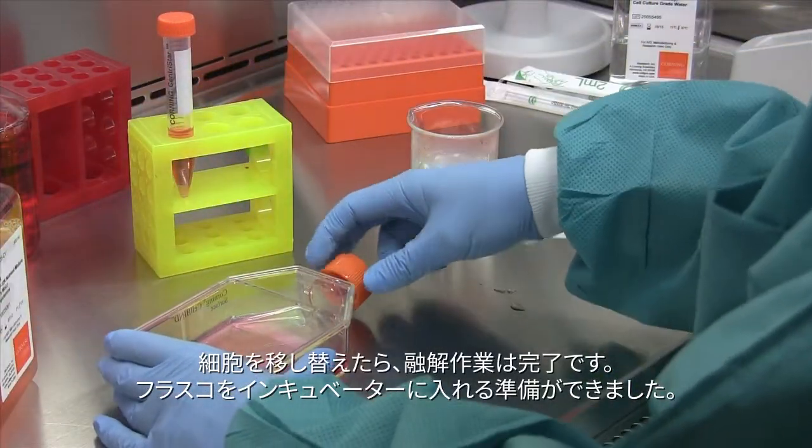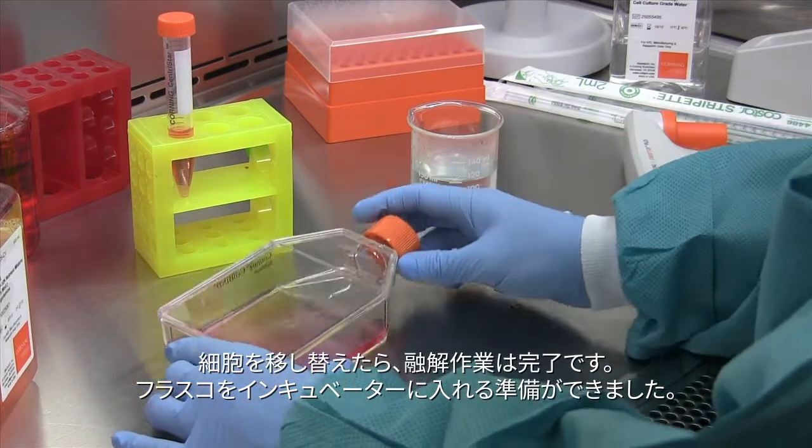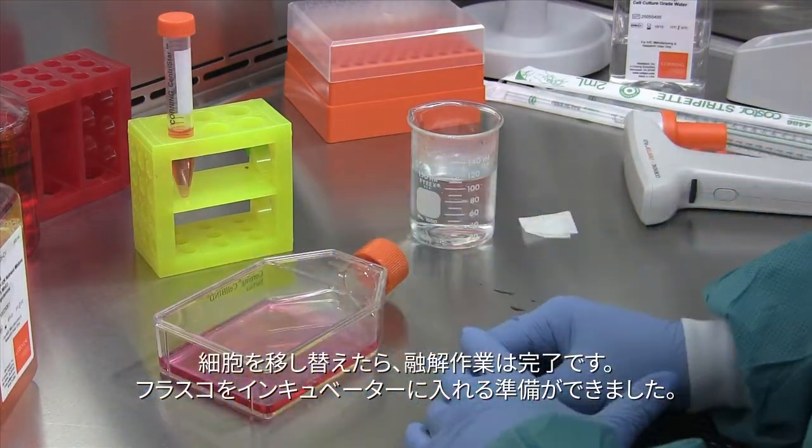Once the cells have been transferred, you have successfully thawed out your cells and the flask is ready to go in the incubator.